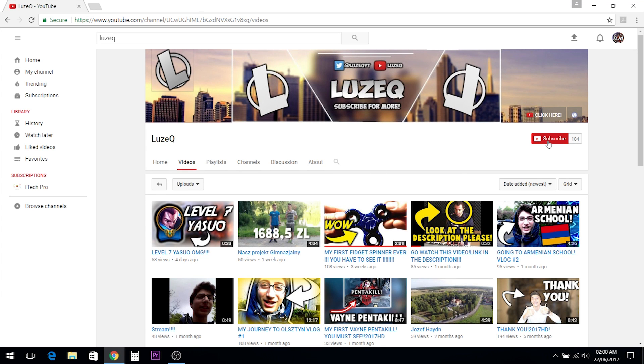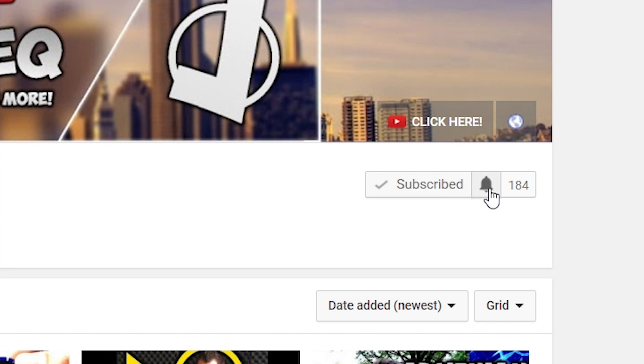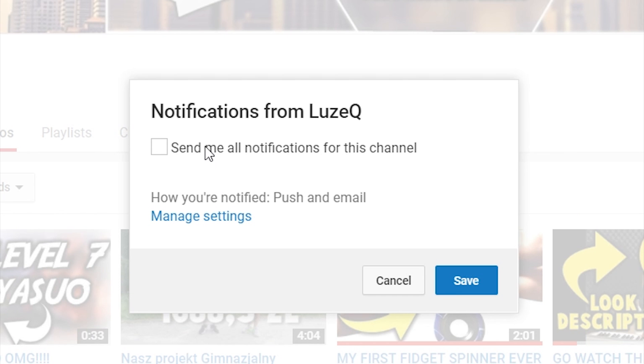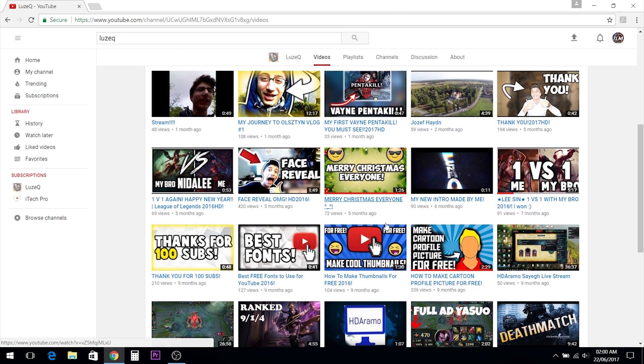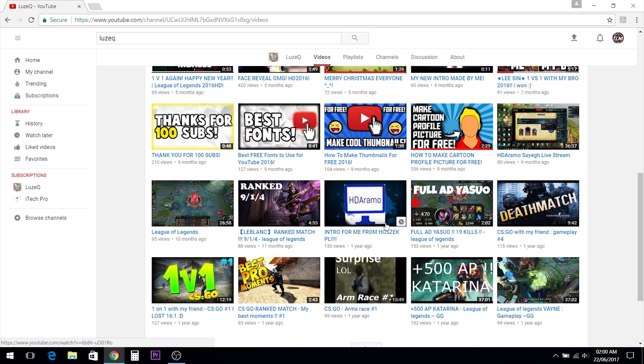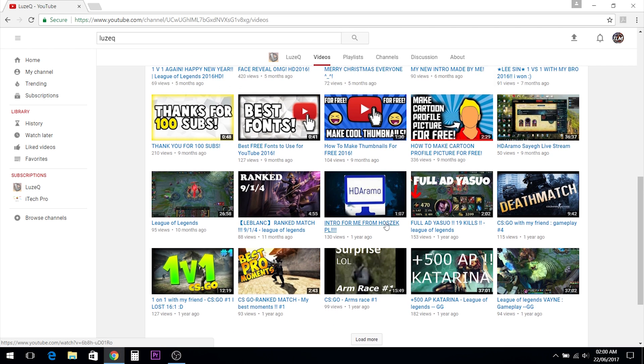Before we start today's video, make sure to go ahead and check Luzek's channel. They have tons of tutorials about making cool thumbnails, banners and logos. And they also do a live stream every single day playing League of Hooligans and other games.